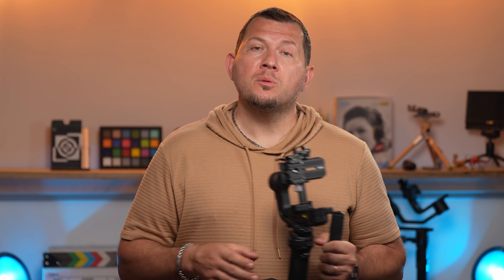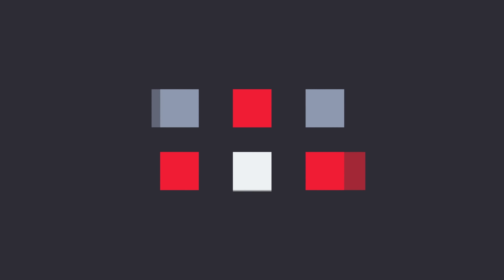In conclusion, the Weebill 3S is a great gimbal for smaller setups with limited accessories. In our use cases, we'll probably need to switch to a larger gimbal like the crane that Zhiyun showed us at IBC in September. Go check out the full review on our website at Lensvid.com, subscribe to this channel and come back for more videos. We'll see you in the next one.